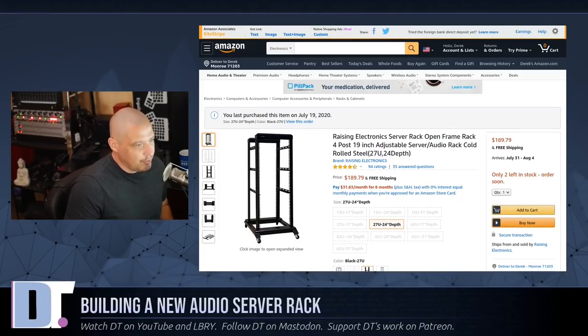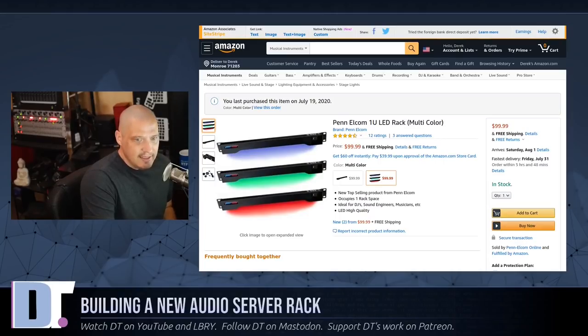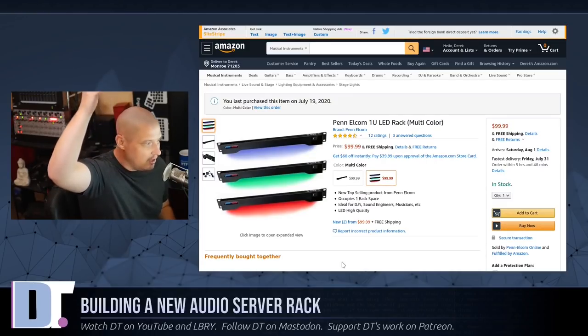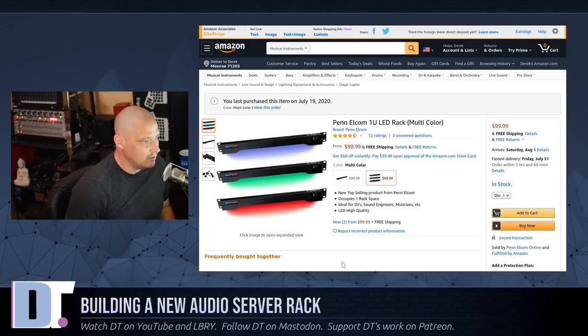So I bought this rack the other day from Amazon. The current price is a little under $200. Since I bought the new rack and was going to have all this extra space, I went ahead and bought an LED light — just for a little bling. At the top of this server rack I'm going to add an LED light. It's multicolored so I can change the color, and it's going to face down at the equipment in the rack.